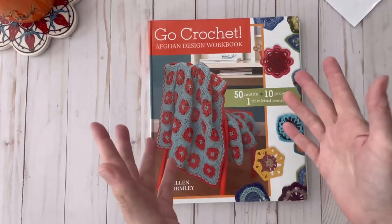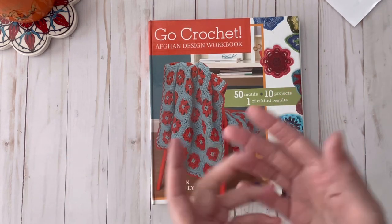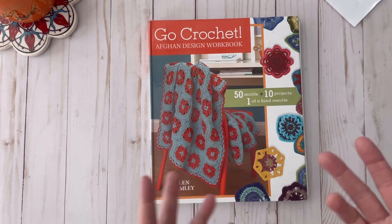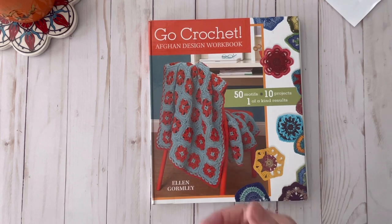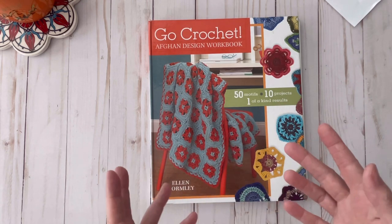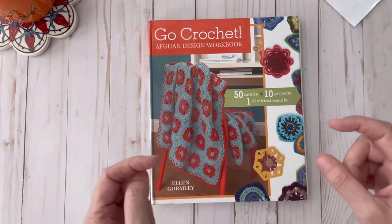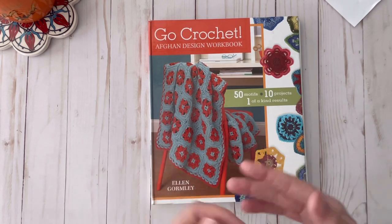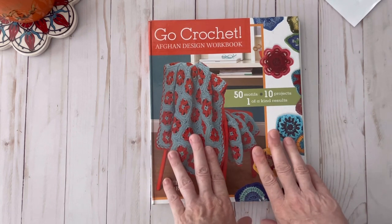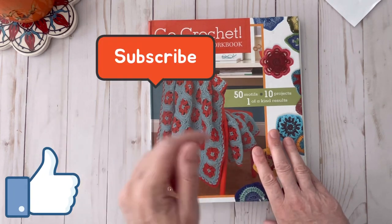Making motifs is nice because you can carry them with you — they're small and compact. You don't have to bring all of your yarn; you can just wait in the doctor's office and make a few granny squares or octagons or whatever you want to do. Then eventually when you're done you just stitch them all together and you can mix and match all the different colors. I think this is a great book. I'll go ahead and link it down below in the description box if you're interested in getting a copy for yourself, and I would highly recommend it if you are into this type of project.